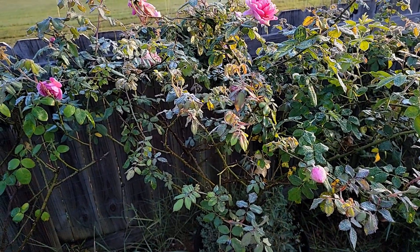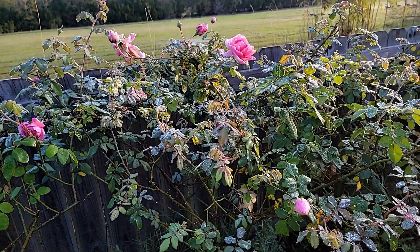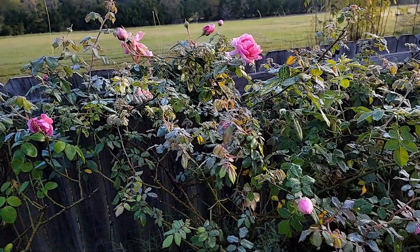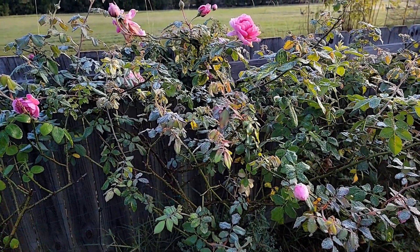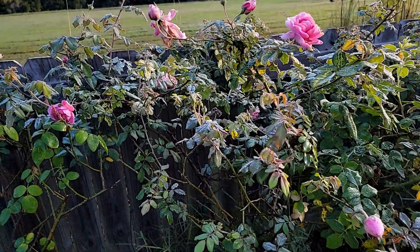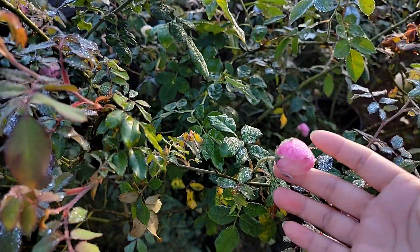It might look ugly on the bush, but it really doesn't kill the bush. It really doesn't do anything to the bush. It just produces a different leaf color.